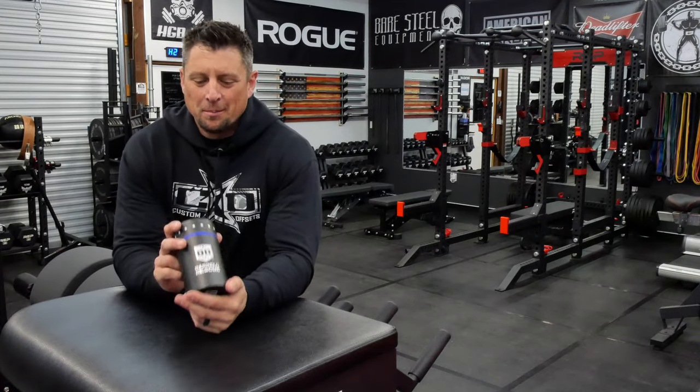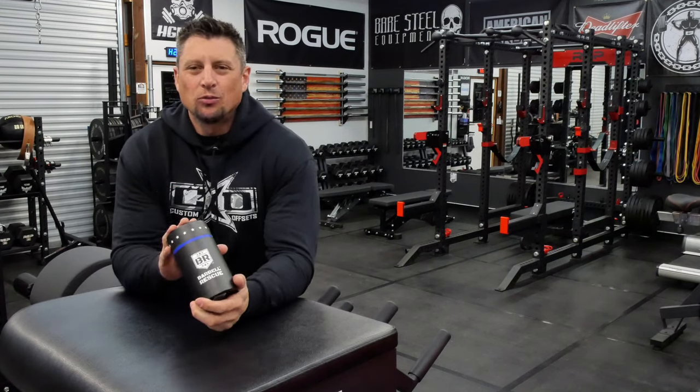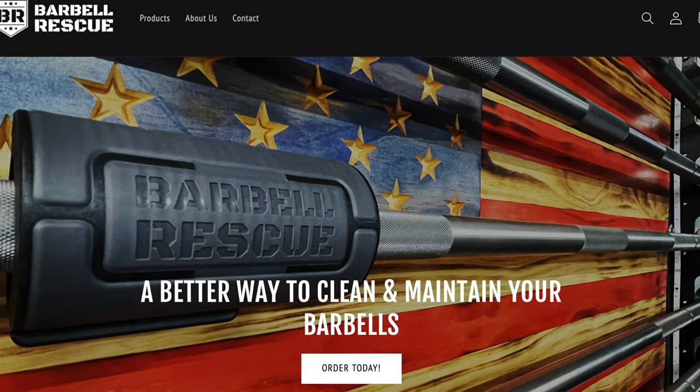Today we're talking about this product right here, and this is a barbell cleaner from Barbell Rescue. So who is this company? Where did they come from?